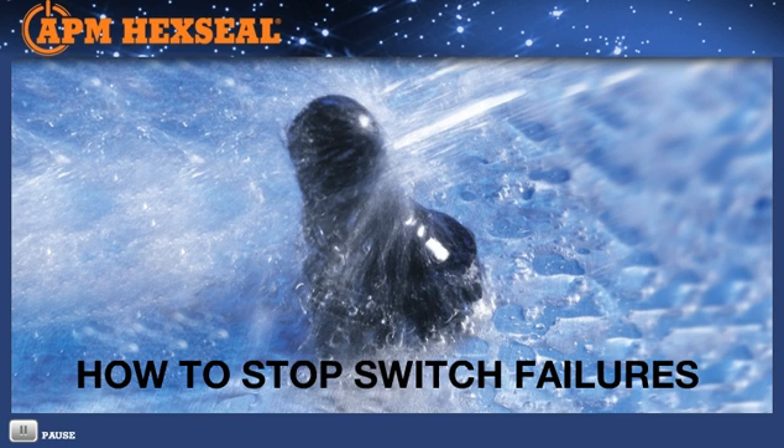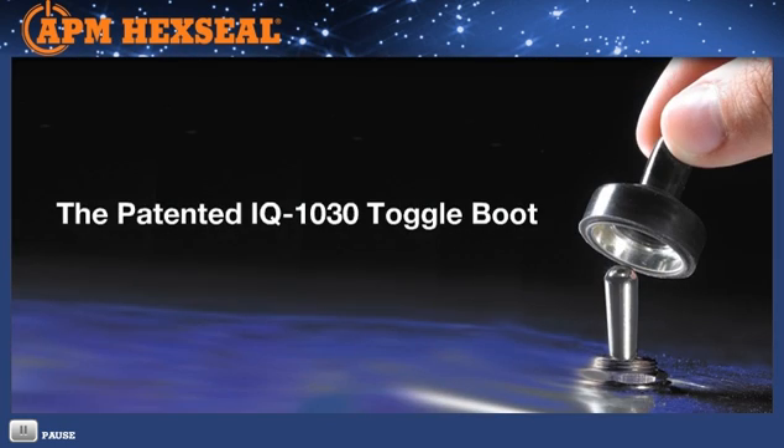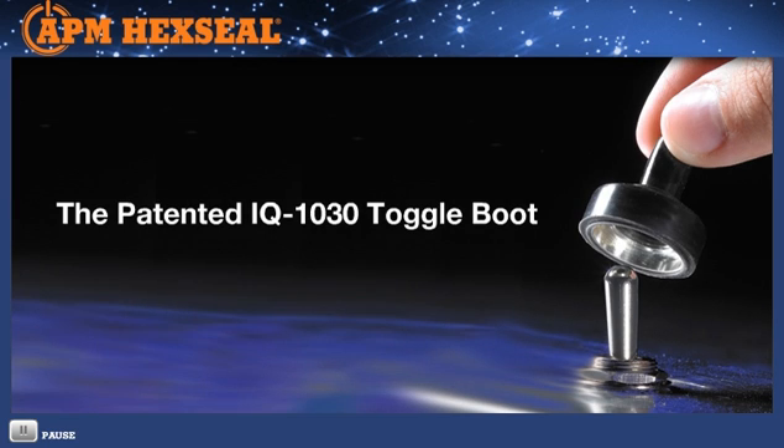Preventing switch failures just got a lot easier. Introducing the one-step, one-piece solution that really makes sense: the IQ 1030 Switch Ceiling Boot. IQ — the intelligent choice.